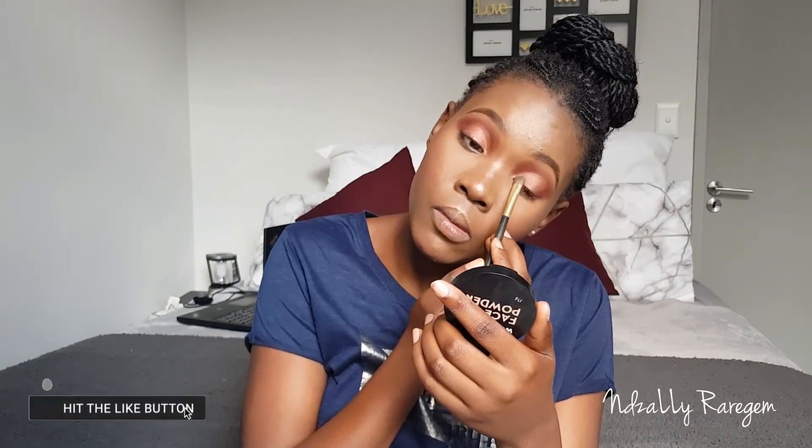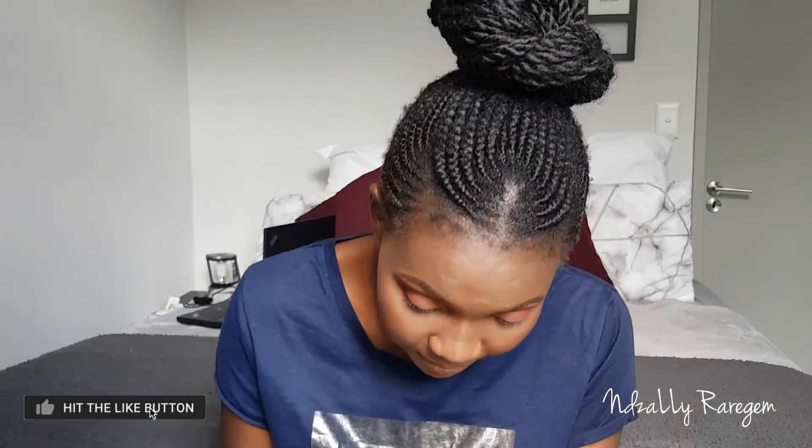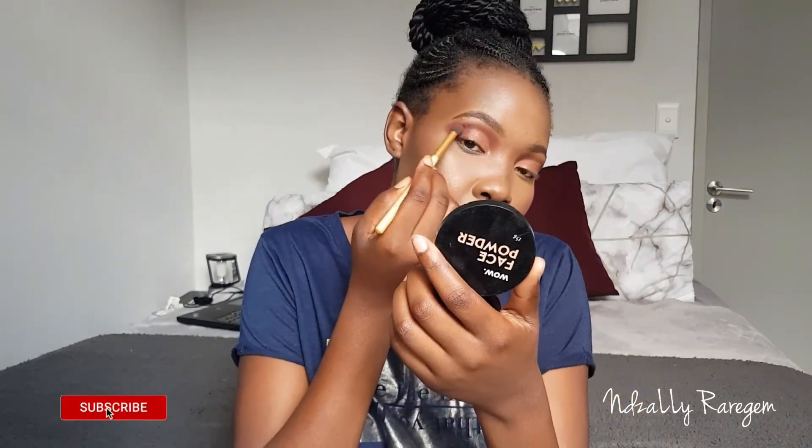I loved how this look was all natural and very nice — very nude in a way — so this was really outstanding for me. That was the look, and I hope you all are enjoying this and learning one or two things out of everything.